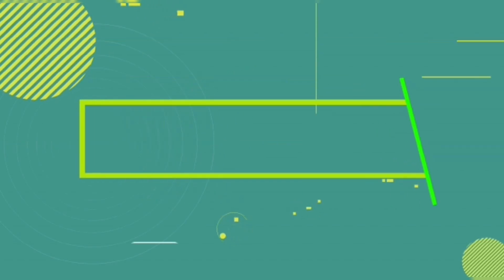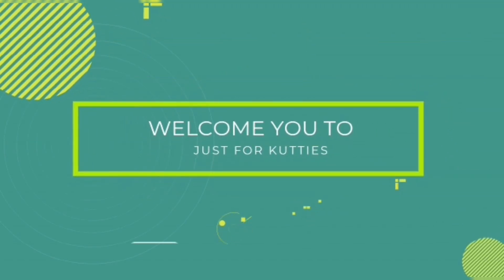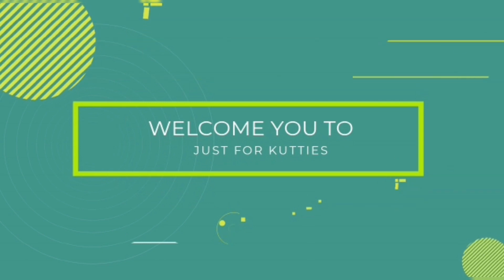Hi friends! Welcome back to my channel, Just for Cookies. I am Sushmita. Now, we are going to eat pizza.